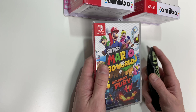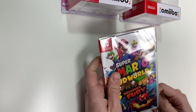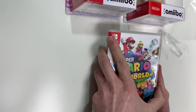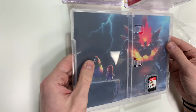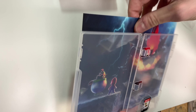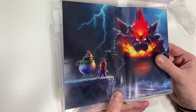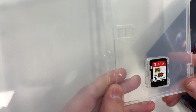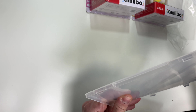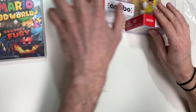Alright, let's go ahead and open this up. We do have inside cover art as well — we have the Bowser's Fury cover art here, it's very cool — and the little cartridge with Mario 3D World and Bowser's Fury. That does it for the 3D World Bowser's Fury unboxing, and right now we're going to be moving over to Cat Peach.